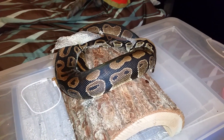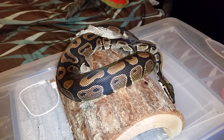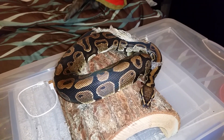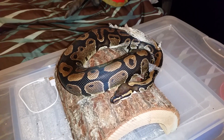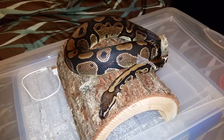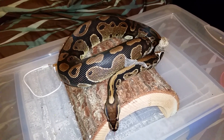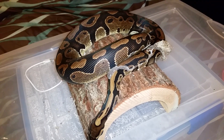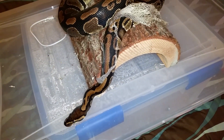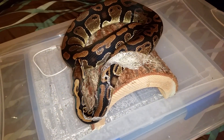And that is Salem shedding for the first time for us, scratching his scales onto the log as the log gets a hold of his skin and pulls it away from his body.